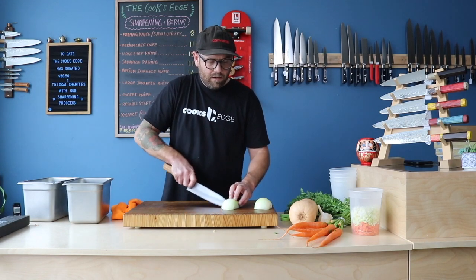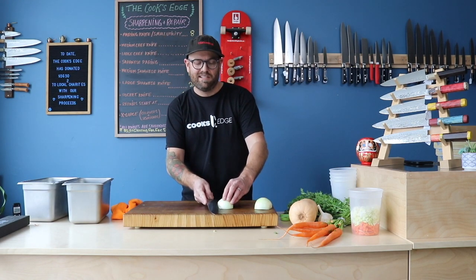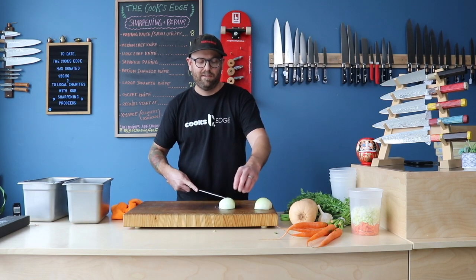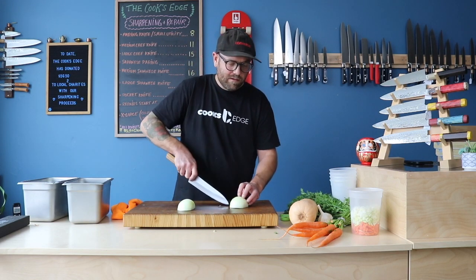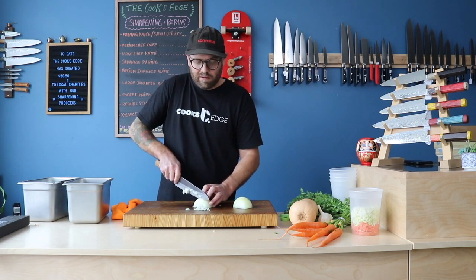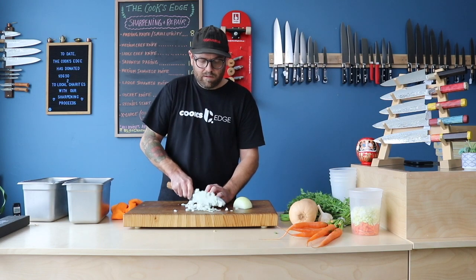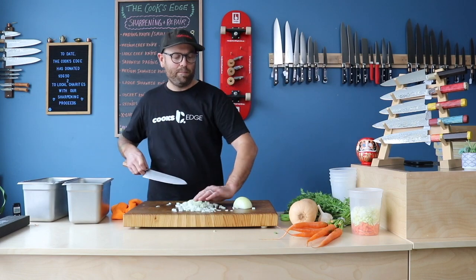Let's chop up a little onion here. Sometimes you see people doing extra cuts, but it's not really necessary if you're just doing rough chops for soup. Either way, it's just going to get all blended up in the end.